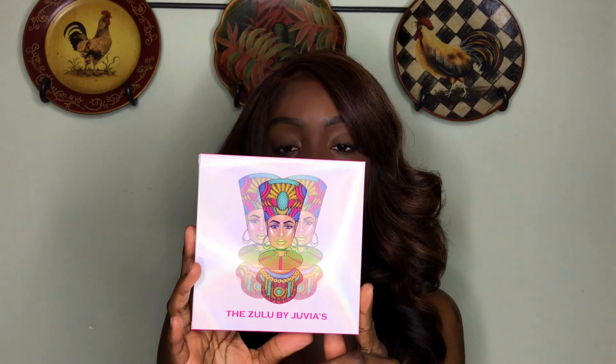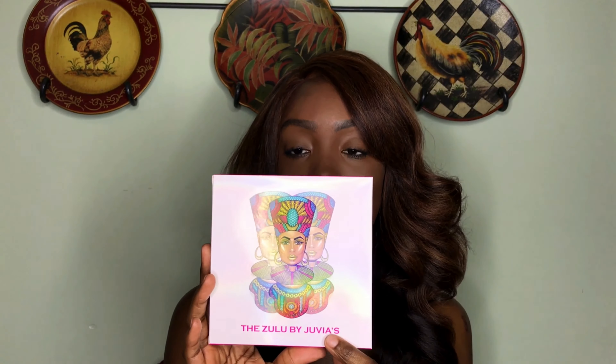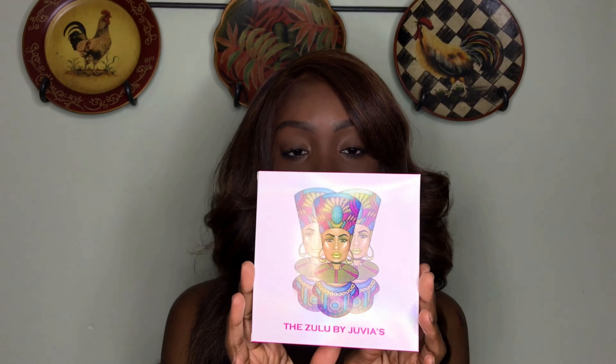My package came quick! So let's get into this product. It has this beautiful photo on the front with the Zulu palette by Juvia's Place. I really love the packaging — it's so pretty, it's sleek, it's nice. On the back it has some information about the palette, including the ingredients and all of that.